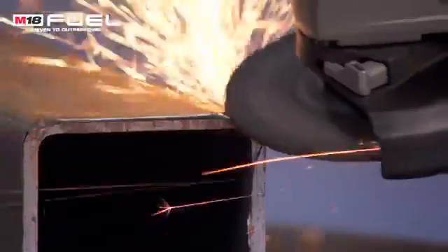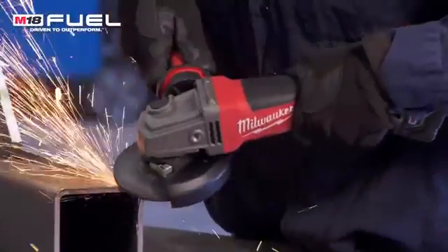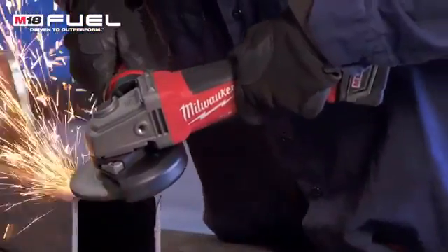The first thing that I noticed about the fuel grinder when I was running it was as soon as I started getting into grinding down a weld, it held the power up just as good as my corded grinder did.